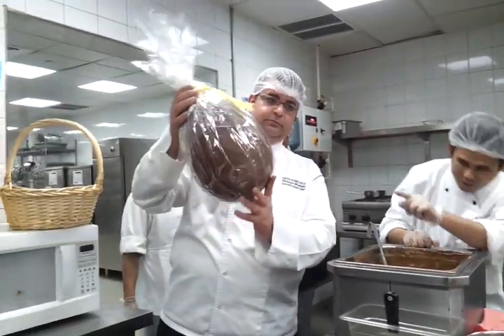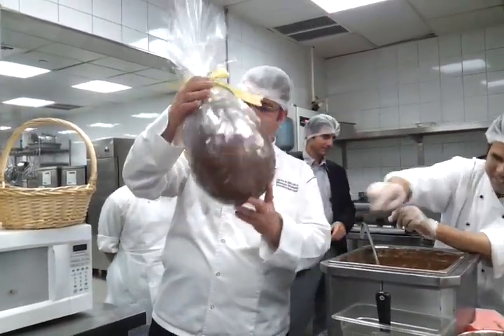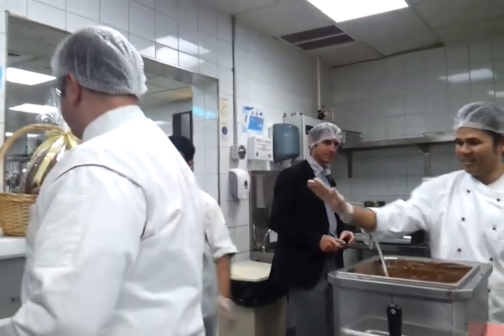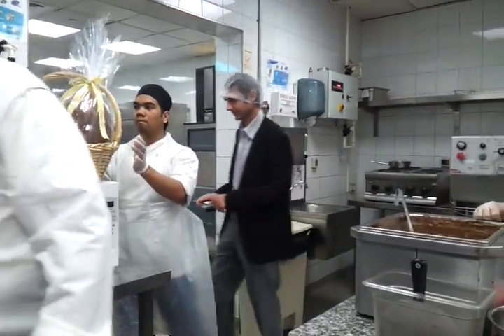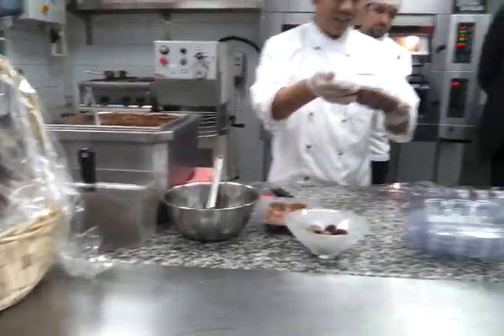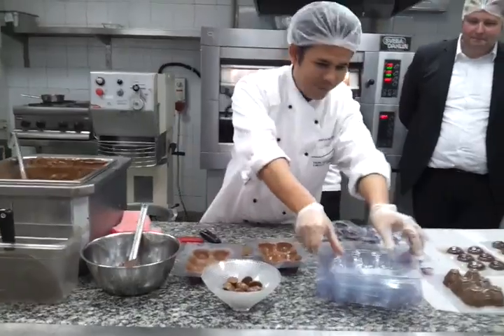Actually here we have two. So we decorate them the same as what you see behind over there. I just want to show how to make the basket — actually it's very easy. We have two more here.